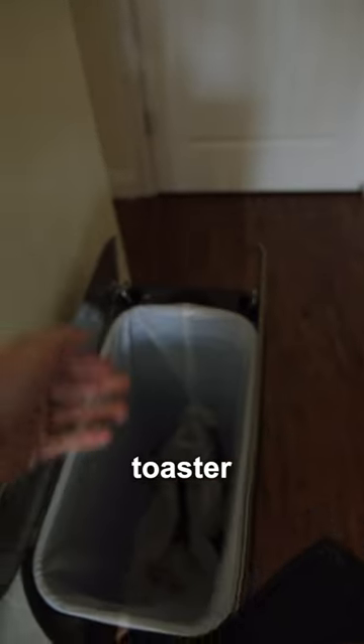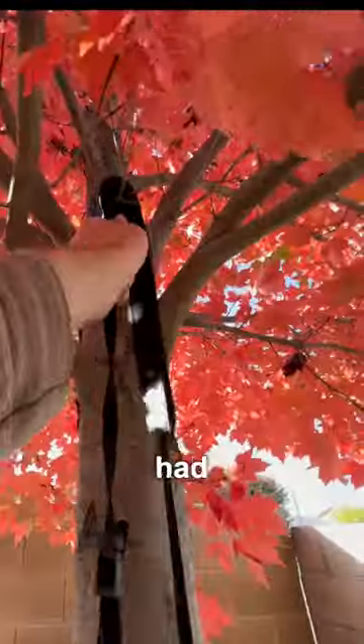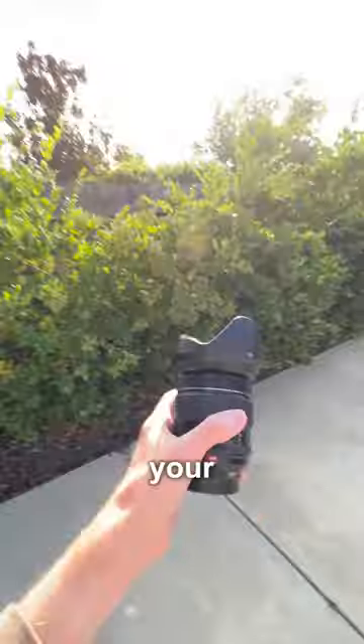Stop taking pictures of your toaster like this. First, stop using an iPhone — your toaster deserves more than a camera that looks like a stove burner. Then grab a professional camera that you probably had to take a second mortgage out for, and screw a piece of glass to the front that costs more than both your kidneys combined.